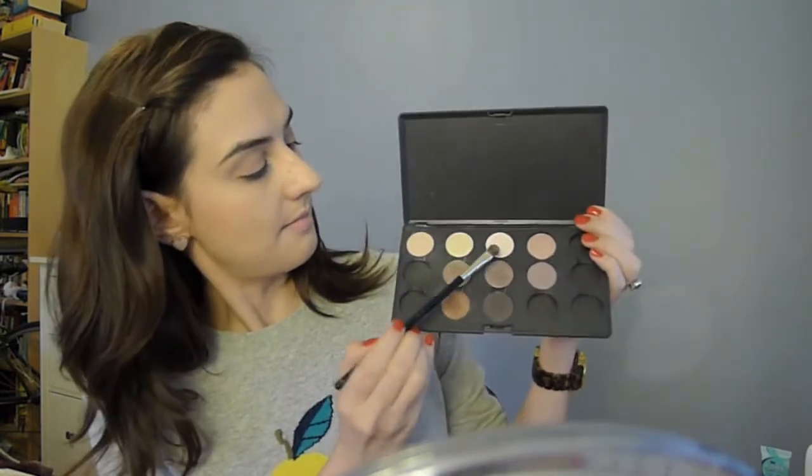I'm using an eyeshadow shader brush — this one's from Chanel. I don't know what it's called because I've had it for so long that all the information has rubbed off. I literally bought this about ten years ago, which is testament to how good brushes can be. I'm going to use a little bit of Mac Vanilla.